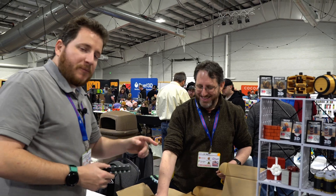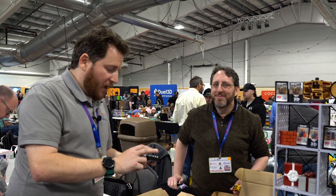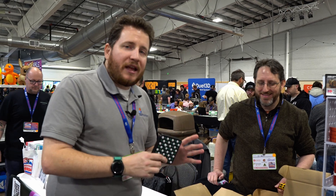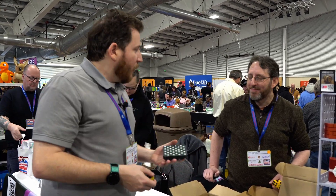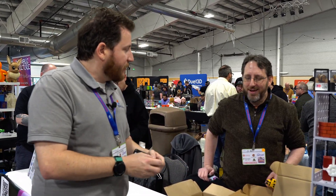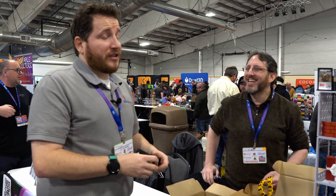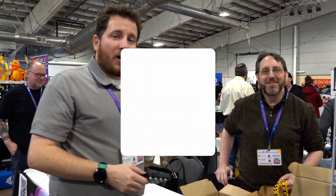Guys, check out 3D Printy — we're going to link to his stuff down below. This is a really cool project and he's got so many other things to show. Anyone you want to give a shout-out to? Just everyone — hi, everyone. Seriously, check out 3D Printy, links down below. On to the next one.